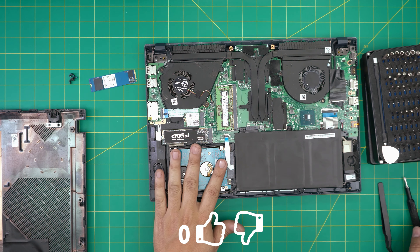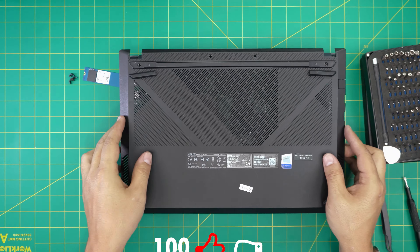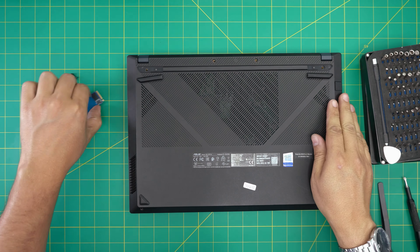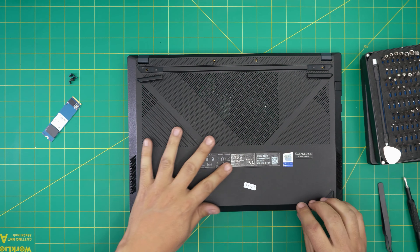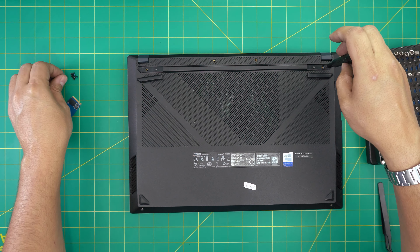Once the drive is in place, grab the connector at a 45-degree angle, push it all the way into the jack, then close the lock. That's how you upgrade the hard drives on this laptop. To close up, grab the bottom cover, place it on top, squeeze the corners down and then the sides. If you see any gaps, pinch them together, then reinstall all the bottom screws.